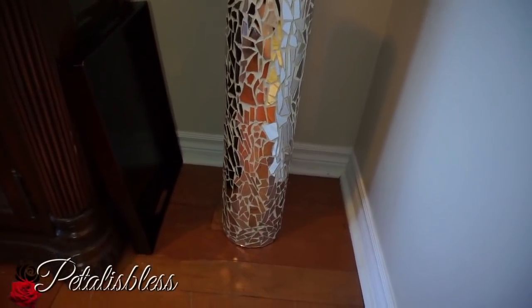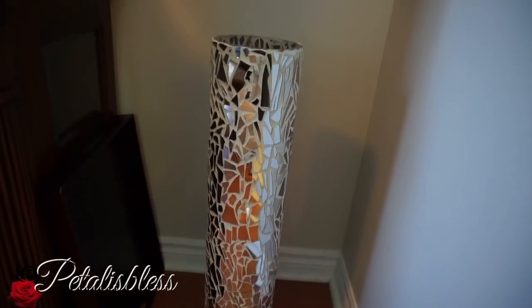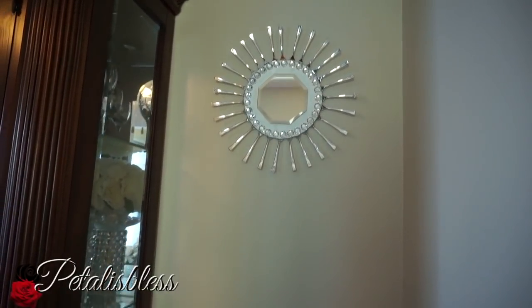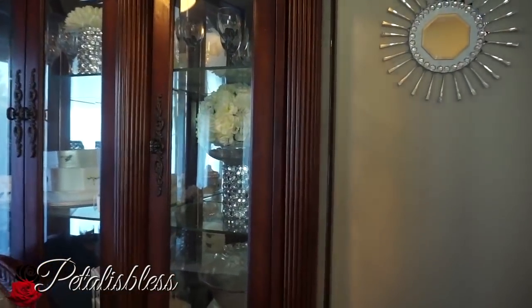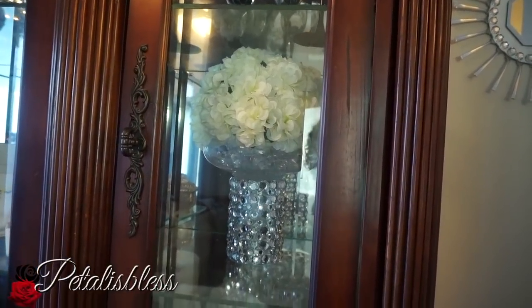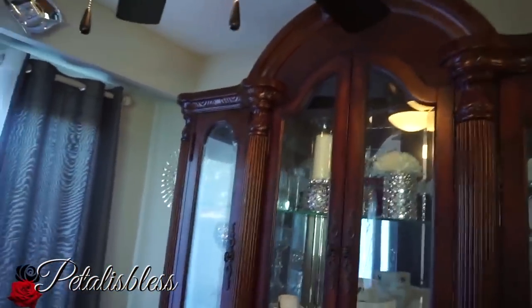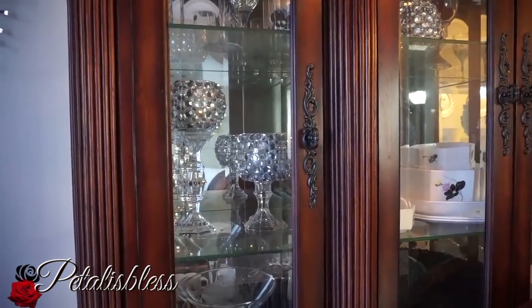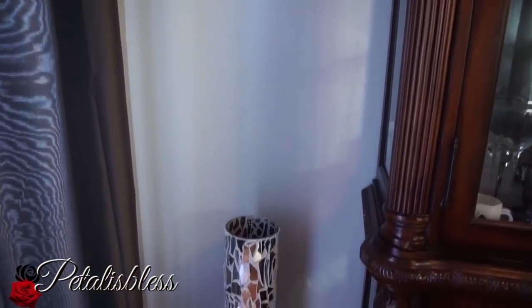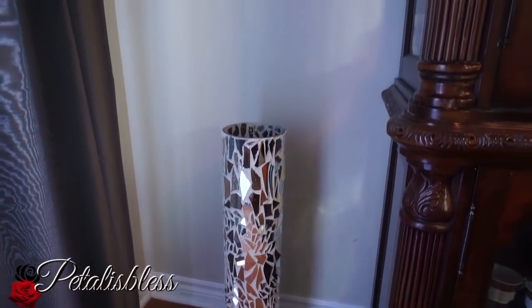Here's a mosaic vase that I did — another DIY I'm so happy with, because they're like $300 in the store and I wasn't going to pay that. I made two of them for about $50. Here are my sunburst mirrors that I made — two of them, one on each side. In my cabinet, this DIY is one of my all-time favorites. There are also two candle holders that go with it. On each side of the cabinet I have a sunburst mirror and a mosaic vase.